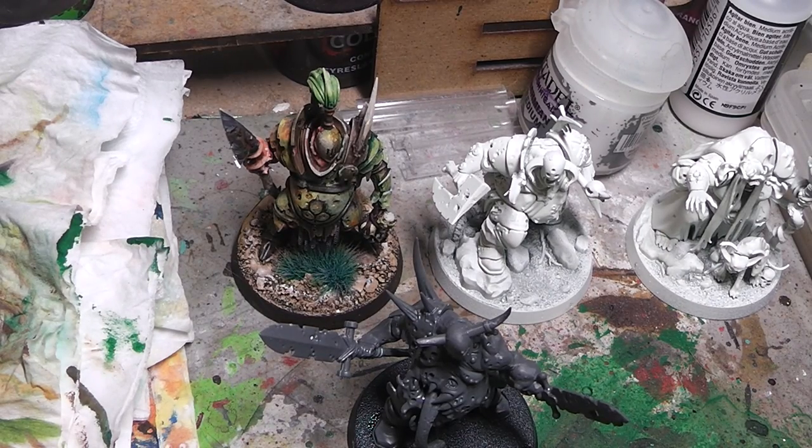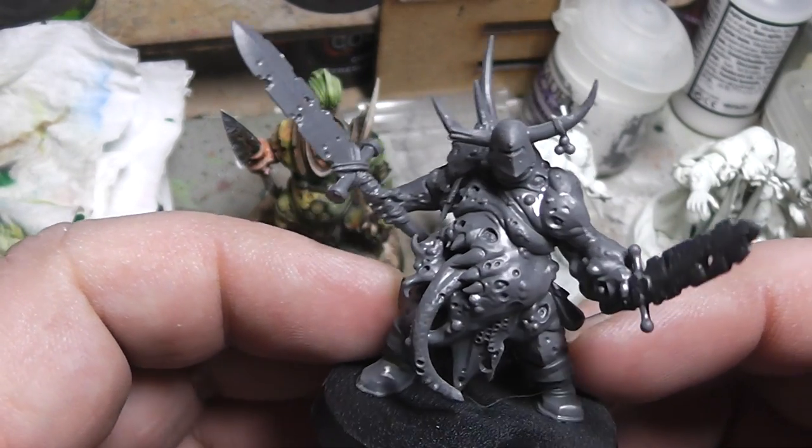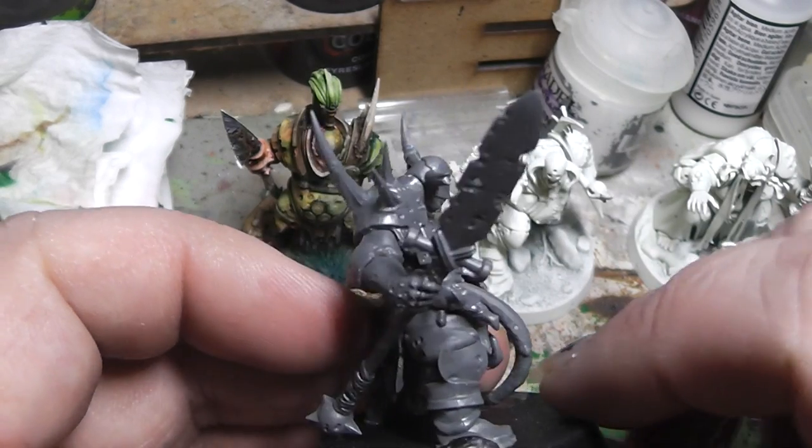Hi Cubies, here is Alexander again. In this video we will talk about monopose models. It's no secret Games Workshop has developed away from the multi-part, multi-pose miniature kits and gone towards a monopose model variation. You see that in all of GW's miniature lines. The newer models — and it started right at the point where they introduced the Putrid Blight Kings. This is one of the Putrid Blight Kings.